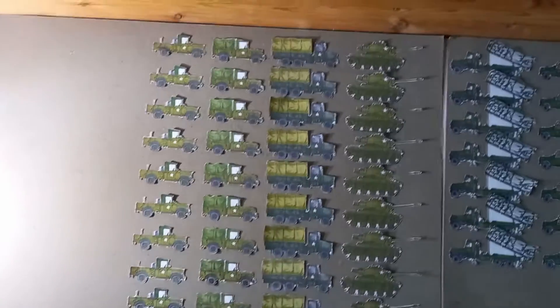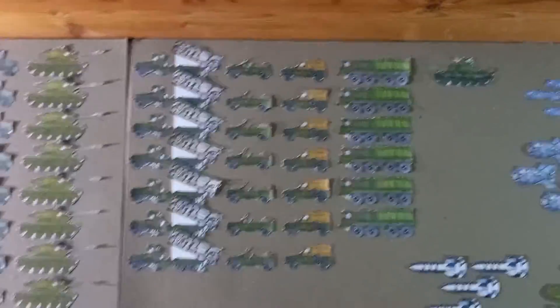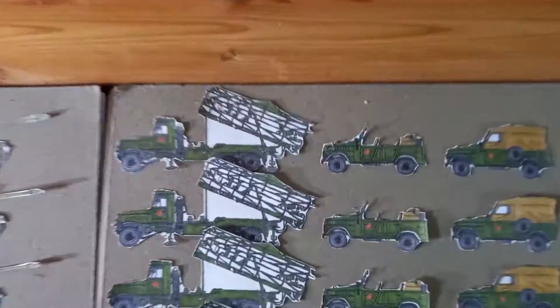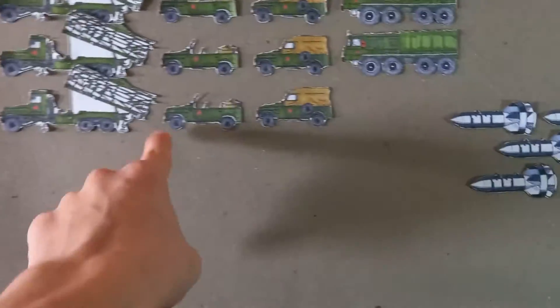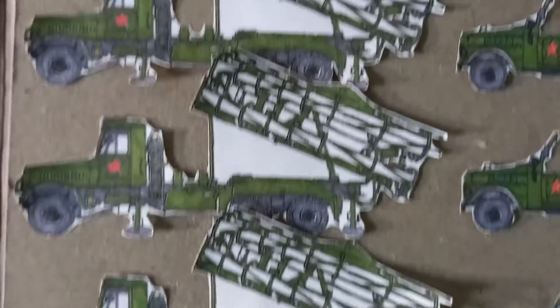That took ages to cut out and ages to present, but moving on to the Soviet military — probably my favourite in terms of the colours; I really like this shade of green that I've used. Starting off with the rocket launchers, we have seven of them. This isn't finished — I need to get three more rocket launchers, three more of these types, and then four of the big trucks. The rocket launchers are probably the most detailed vehicle out of all the vehicles here.